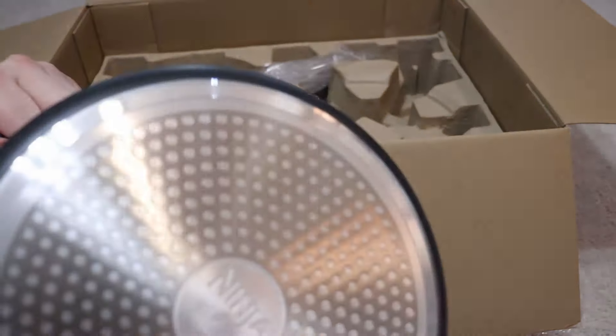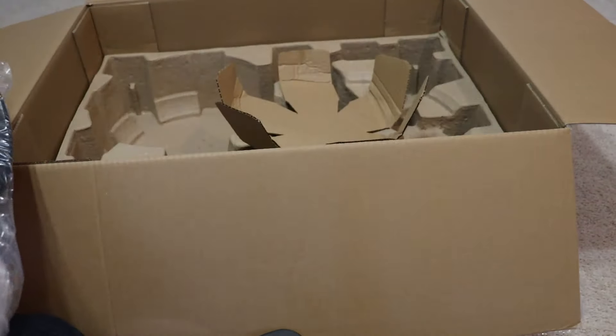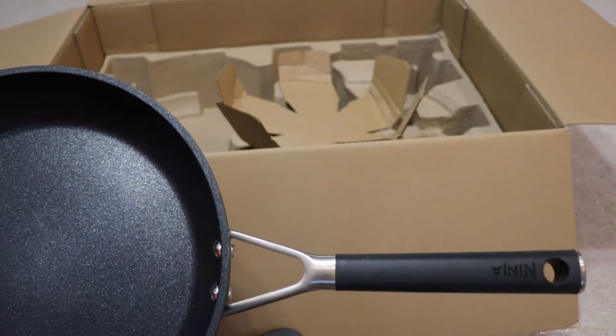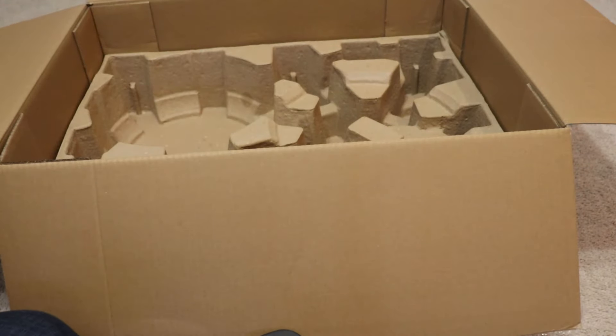It's also advertised as being metal utensil safe. I don't ever test that because in my opinion, non-stick cookware — whether it be Ninja, Copper, Teflon, whatever — none of it to me is technically going to be that kind of safe.